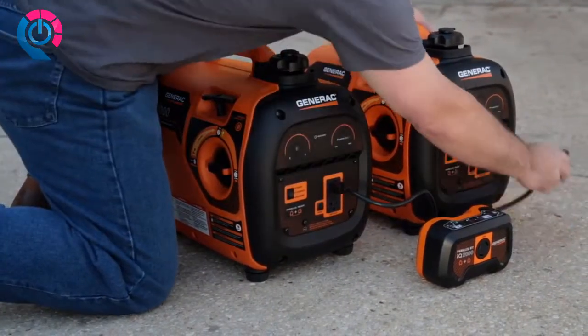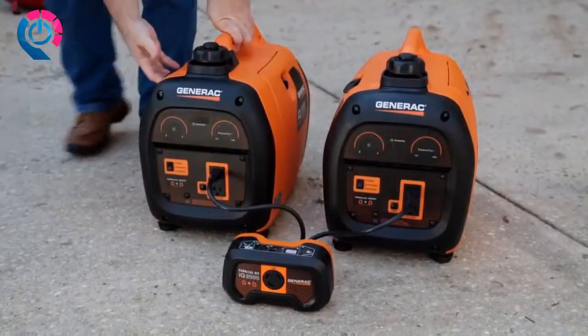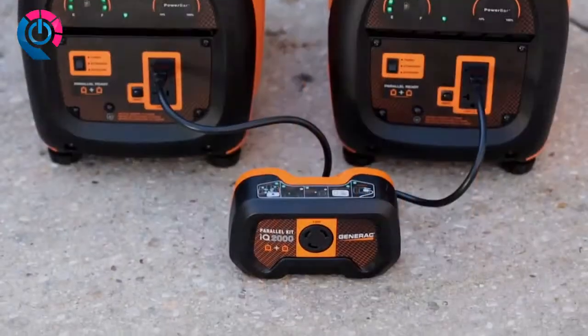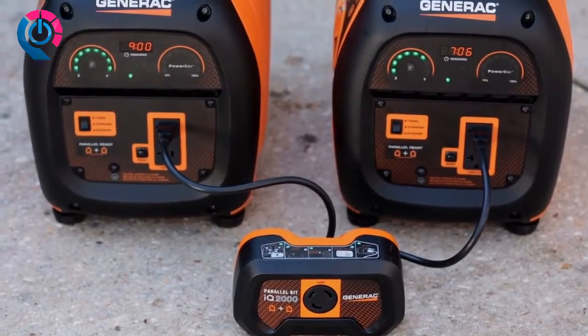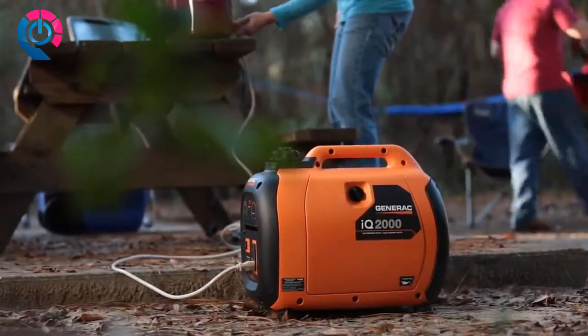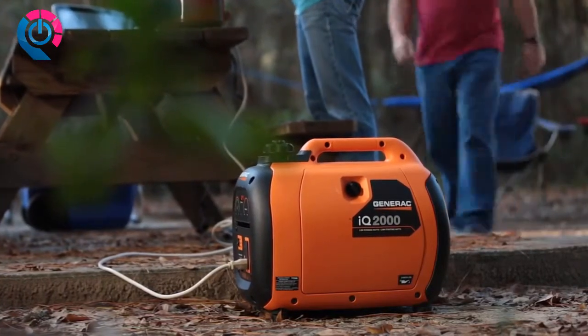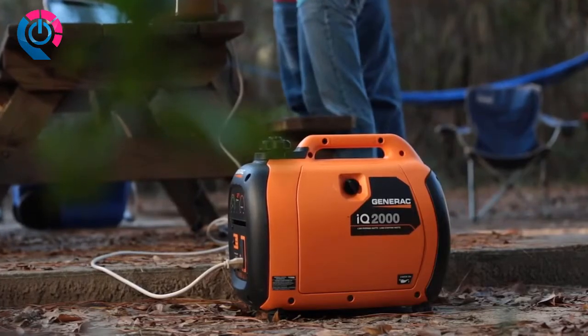Of course, there are times when you need more power. Fortunately, the IQ 2000 is parallel ready — just connect two IQ 2000 generators using the parallel kit to get almost twice the power. Setting it up is as simple as plugging in an appliance. Pack the IQ 2000 portable inverter generator to power up your next expedition.